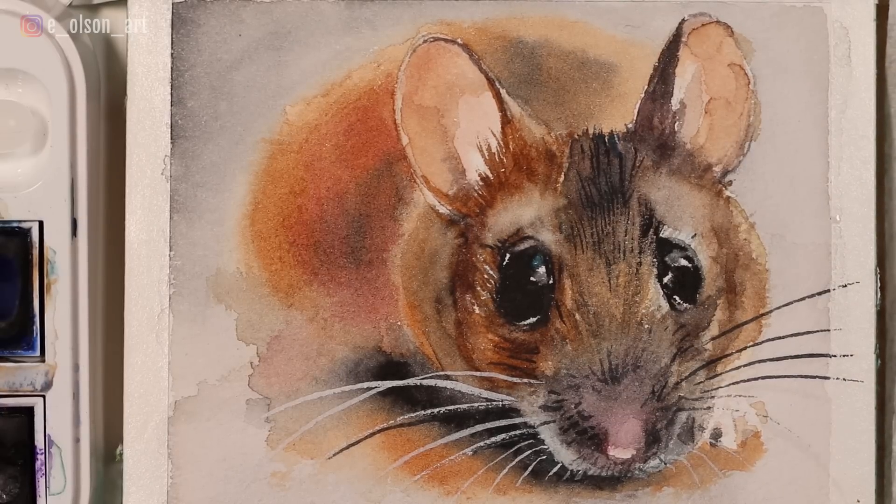And there we have our little finished mouse. Truthfully, this little guy took quite a bit longer than I anticipated. But if you decide to go this detailed, then yeah, you can probably expect to spend quite a bit of time on it. But he was a lot of fun. Hope you guys enjoyed this tutorial. Thanks for watching.